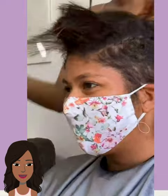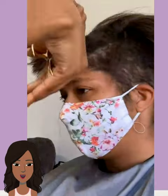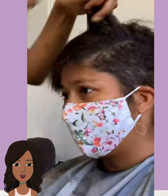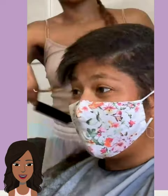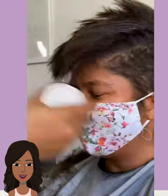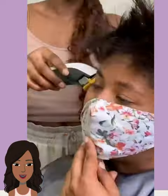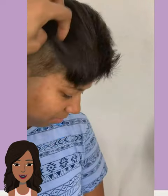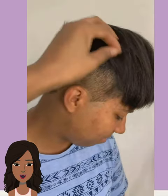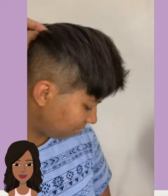And then we have someone with an undercut here. Her hair was rather long when she came into the salon and the stylist is just cutting it, touching up the undercut section and shaving parts. We're seeing a lot of undercut styles as well, both with long and short hair.